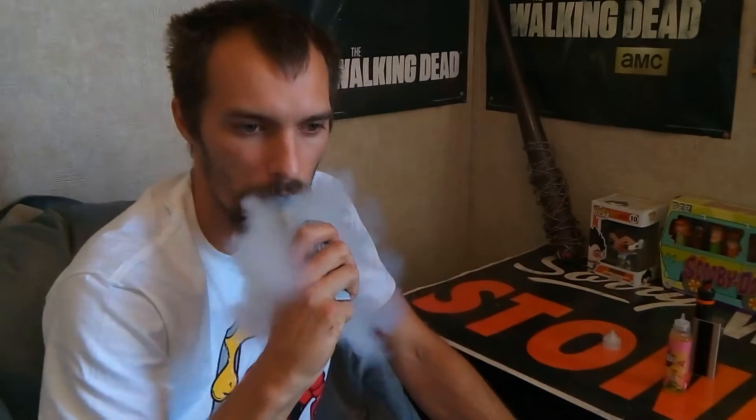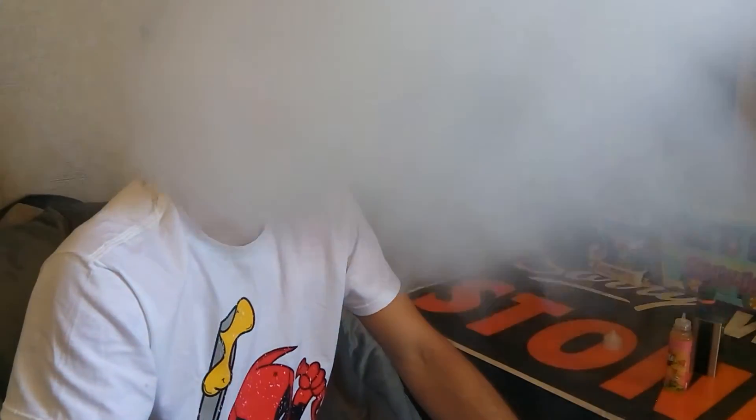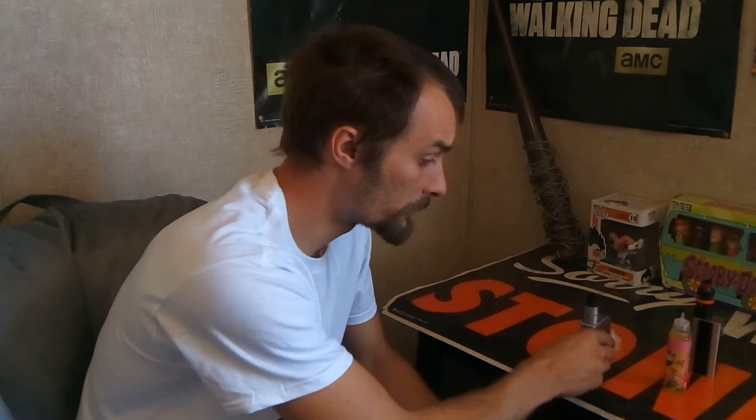Every time I get a Bazooka Sour Straw, no matter what flavor, it's always been superb — I've always enjoyed it. Always great for everyday vaping. It is a really nice flavor, and for 25 bucks you can't beat that at all. It's a good flavor, it's a good price. I recommend it for everybody.